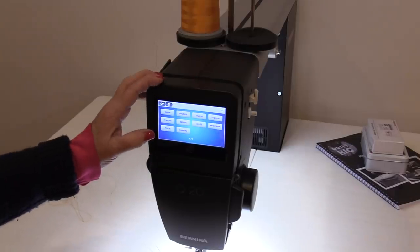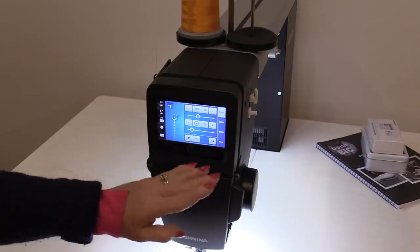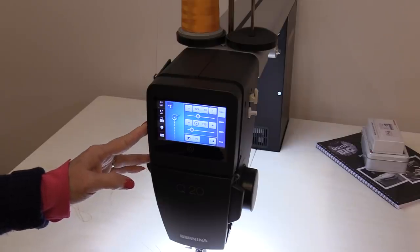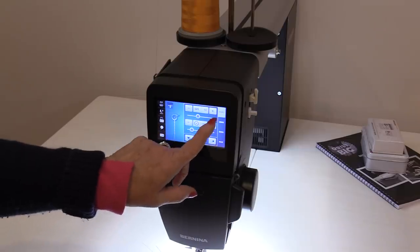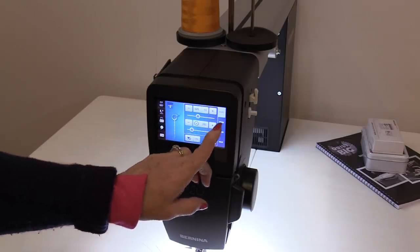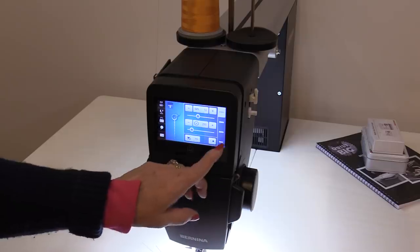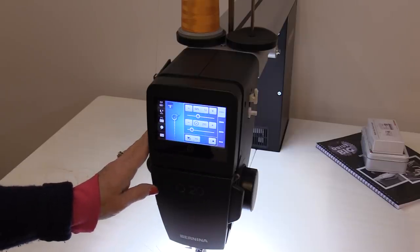When we start the machine for the first time, we can choose our language and then go right into the screen we want. We have what's called a BSR — a stitch regulator. Number one is generally used for free-motion quilting, number two is great for ruler work, number three is designed for basting, and number four is for manual. The machine is ready to go.